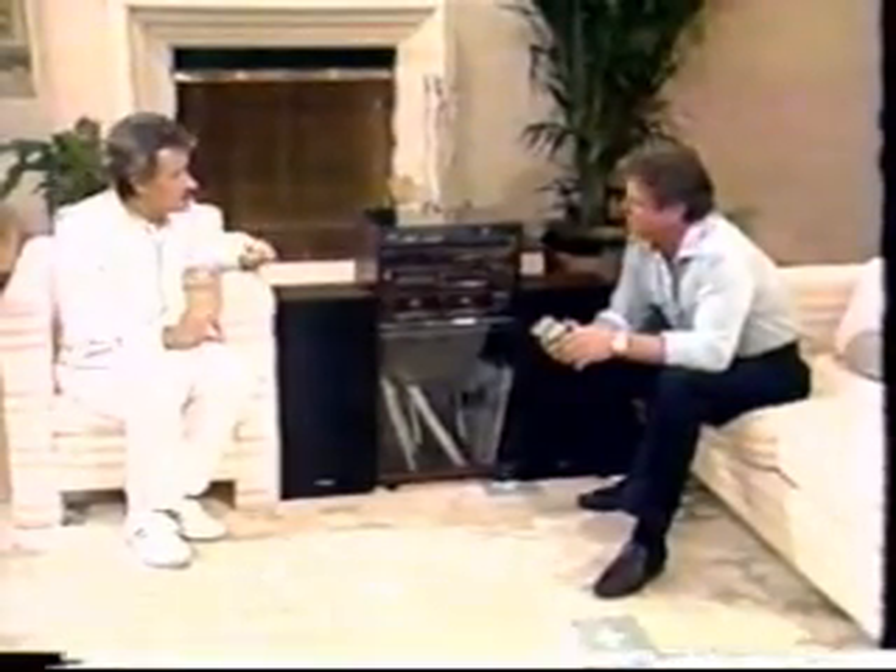If you're younger, you'd like those louder sounds, the sharp high-range sounds. When you get older — my age — you'll like it a little softer, a little more mellow.